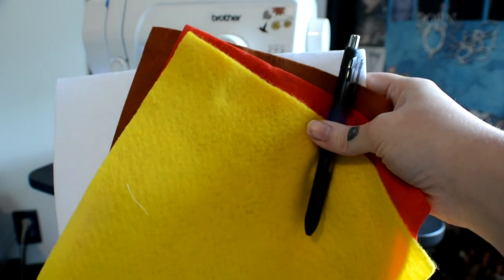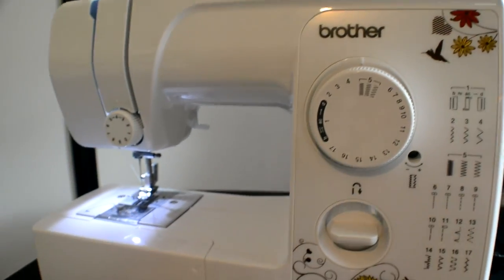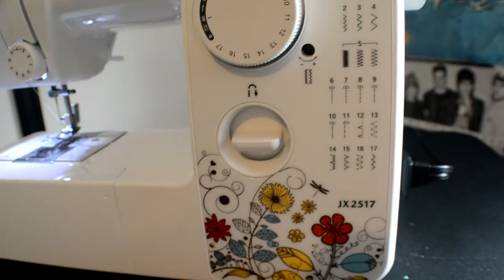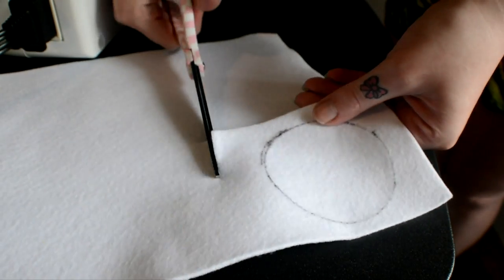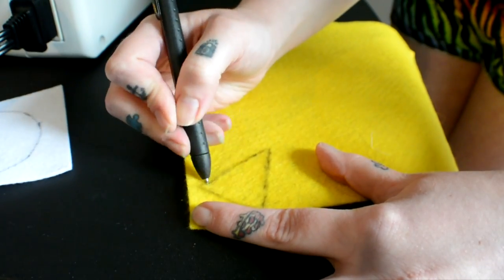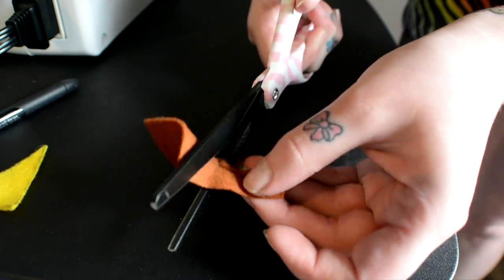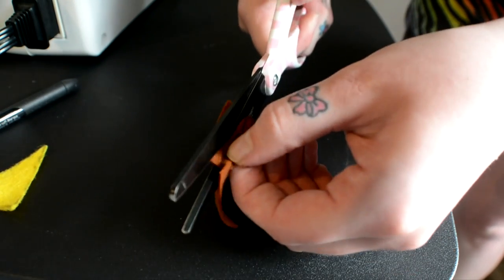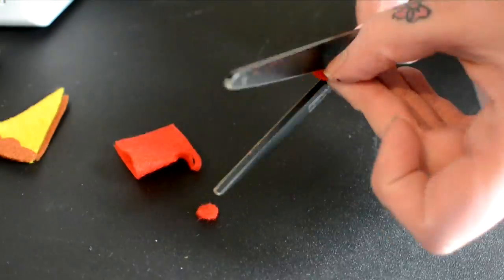You're going to need some felt in these colors, a pen, a sewing machine, threaded needle, or some glue — whichever you prefer. You just want to trace a circle and cut it out onto a square; this is going to be the background of your patch. Then draw a triangle on yellow for your little pizza, and cut out a little squiggly line on the brown — it kind of looks like a poop — this is going to be the crust. Then cut some little circles for either your tomatoes or pepperoni, whichever you prefer.